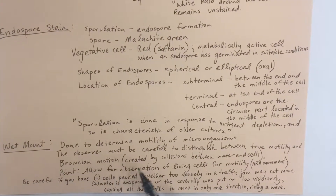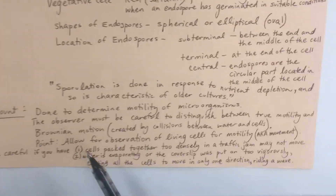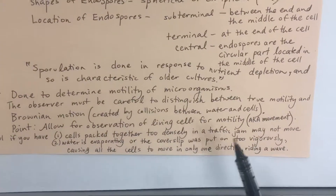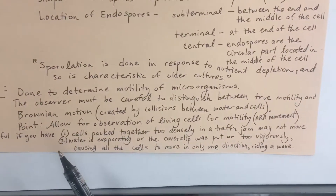The point is to observe motility, also known as movement. Be careful if you have cells packed together too densely in a traffic jam, since your cells may not move if you've over-inoculated your slide.